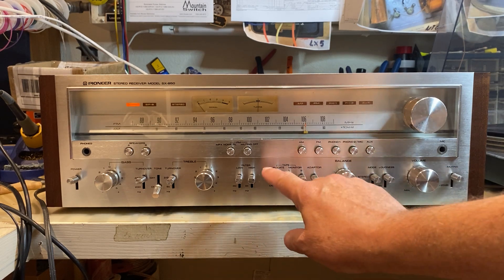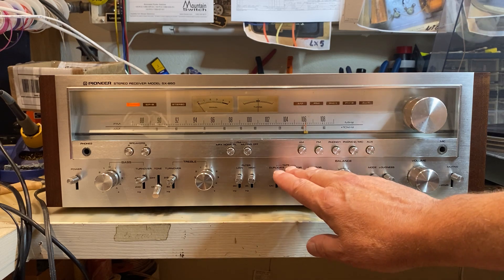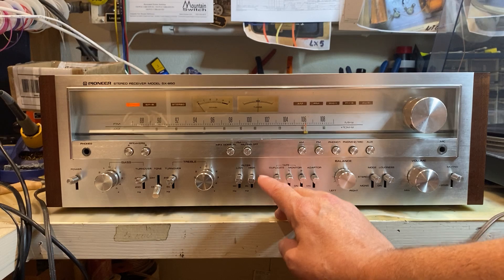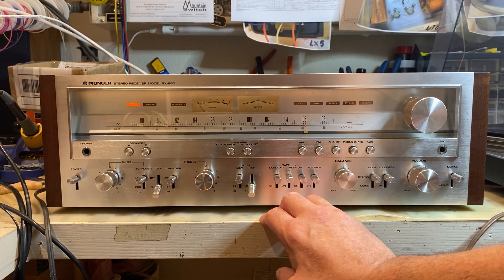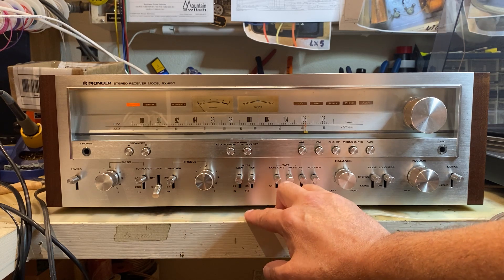These are all for tape decks and DBX or Dolby adapters. They don't have a tape deck hooked up, so we're not going to do any of those. High filter at 6K — that's really low — and 30Hz.